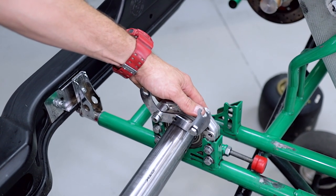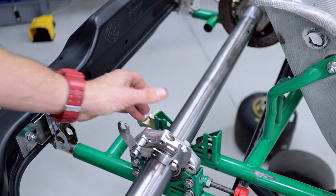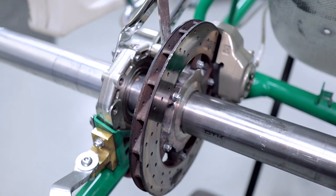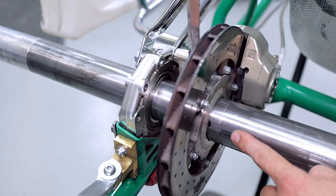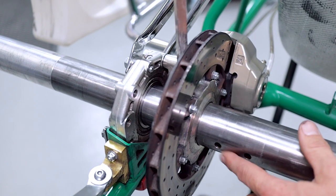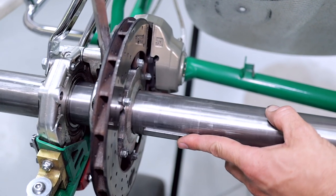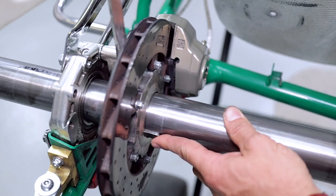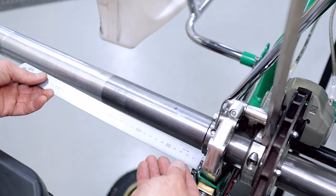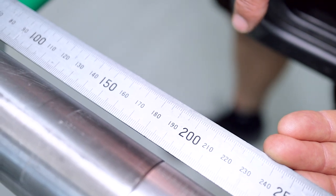Jiggle the axle with the bearing — try not to force it. It is a pretty tight fit, so just jiggle it around until it slides in right across to your axle basher. Don't forget to put the keyway back in before you do your grub screws up — slide the axle back, put your keyway in, and slide it through. Once the axle is in the cart, measure from your bearing hanger to the end of your axle and make sure they're the same both sides.